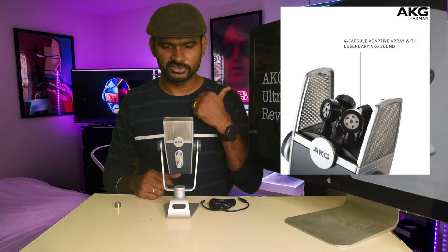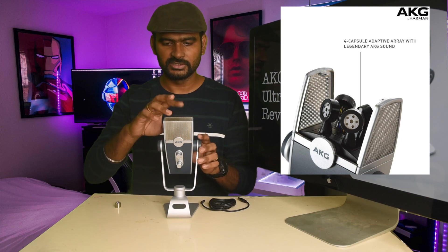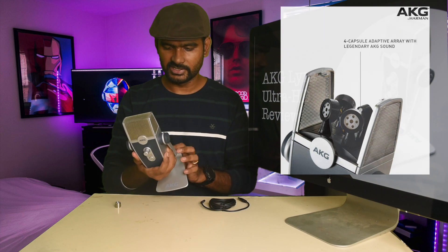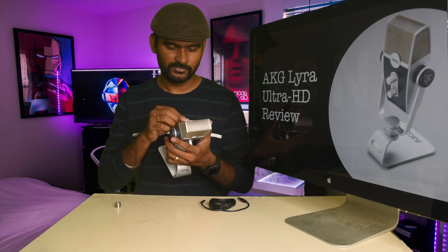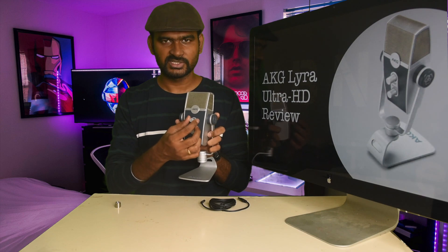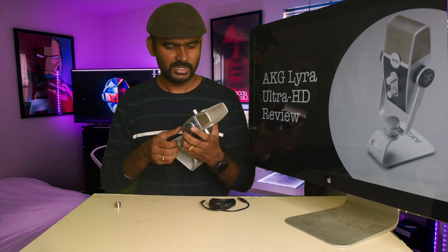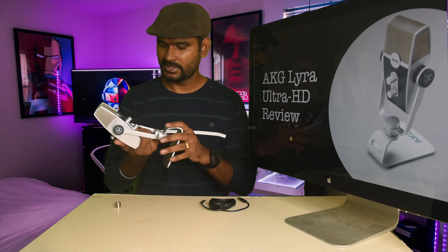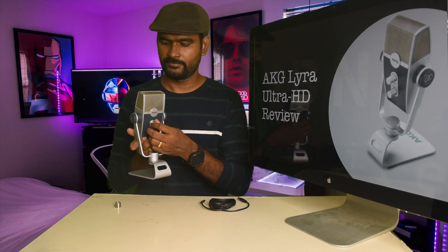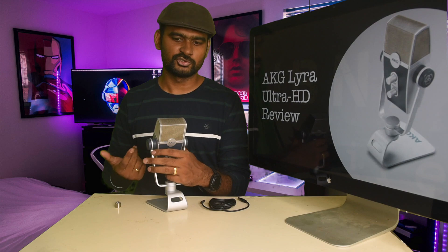I'll put an image on screen so you can see how it looks inside the cover. There are two sides to this mic: one side has the volume control and mute, and the other side has the microphone pattern selector and microphone gain control.